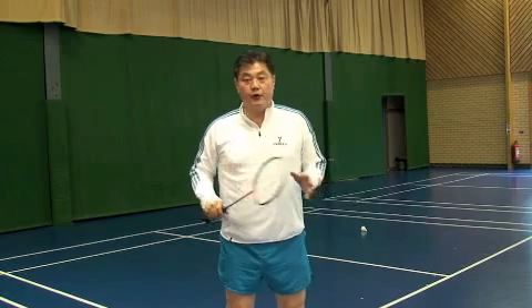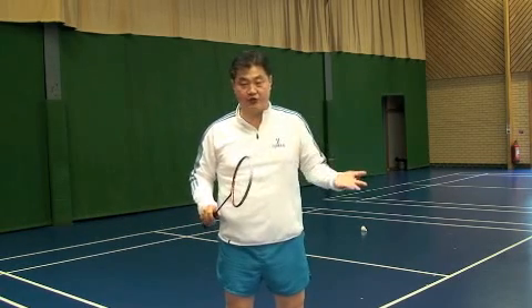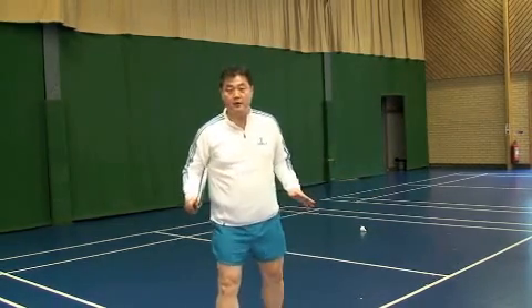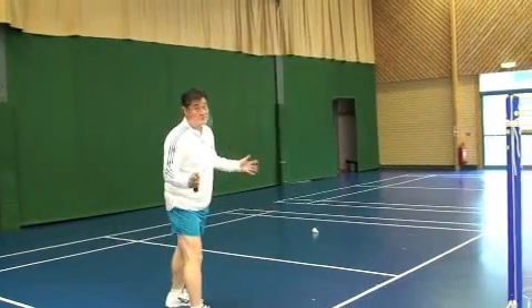I would like to show you different kinds of forehand net shots — how many kinds of net shots there are, what to use when, and normal net play for singles and doubles.